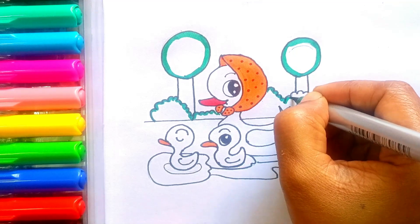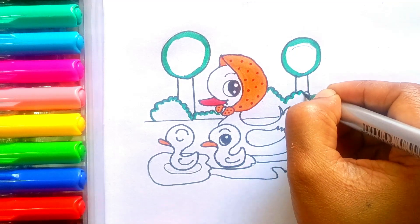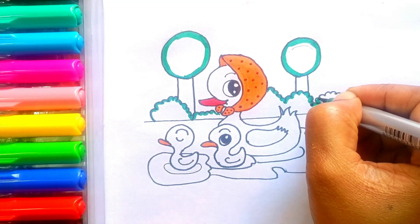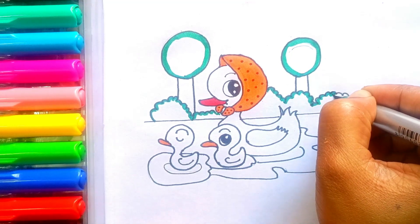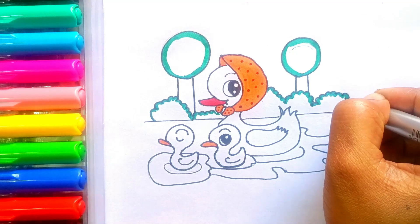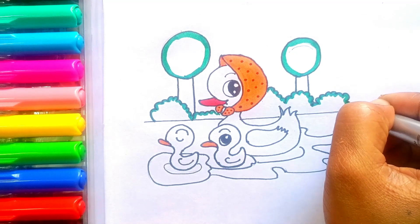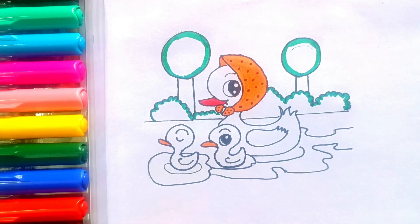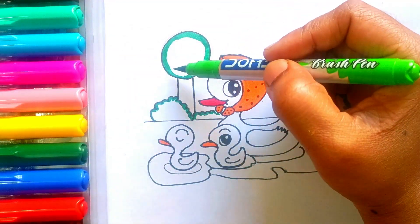Old MacDonald had a farm, E-I-E-I-O. And on his farm he had a cow, E-I-E-I-O. With a here and a there, here a there, everywhere. Old MacDonald had a farm, E-I-E-I-O.